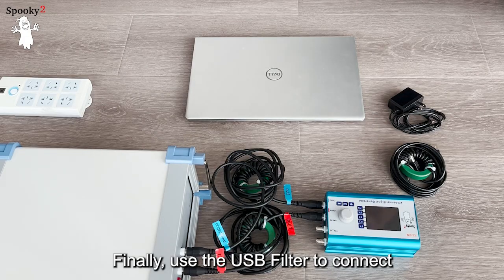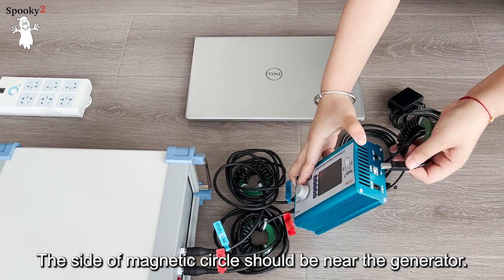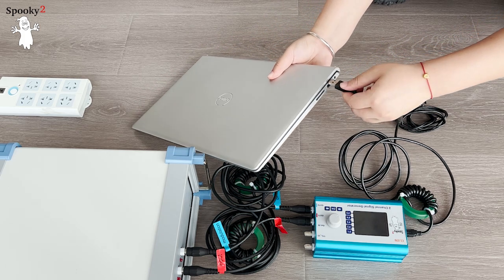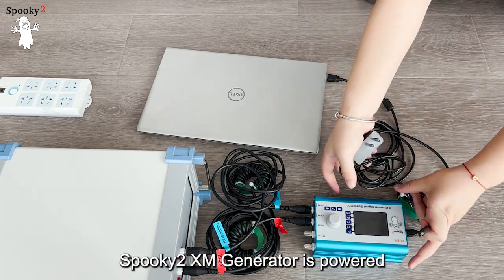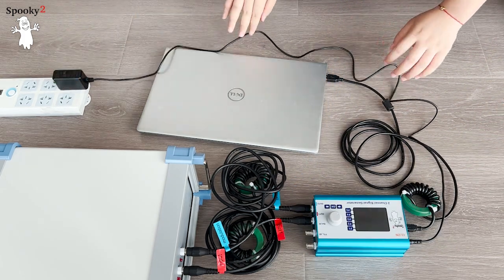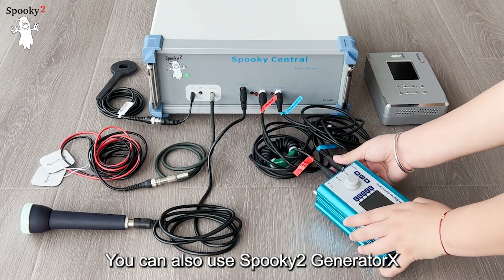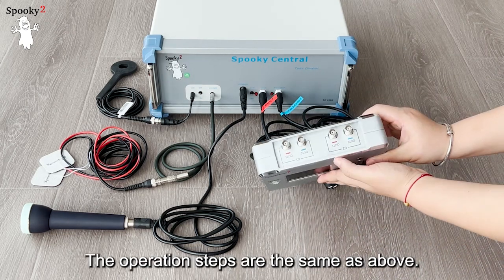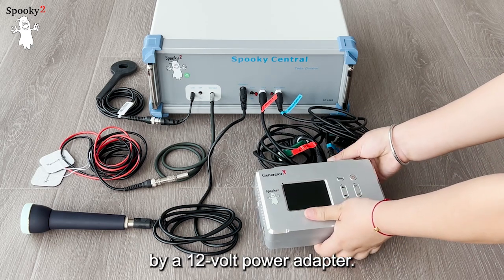Finally, use the USB filter to connect the Spooky2 generator to your computer. The side with the magnetic circle should be near the generator. The Spooky2 XM generator is powered by a 5V power adapter. You can also use the Spooky2 Generator X to connect to Spooky2 Central. The operation steps are the same as above, and the Spooky2 Generator X is powered by a 12V power adapter.